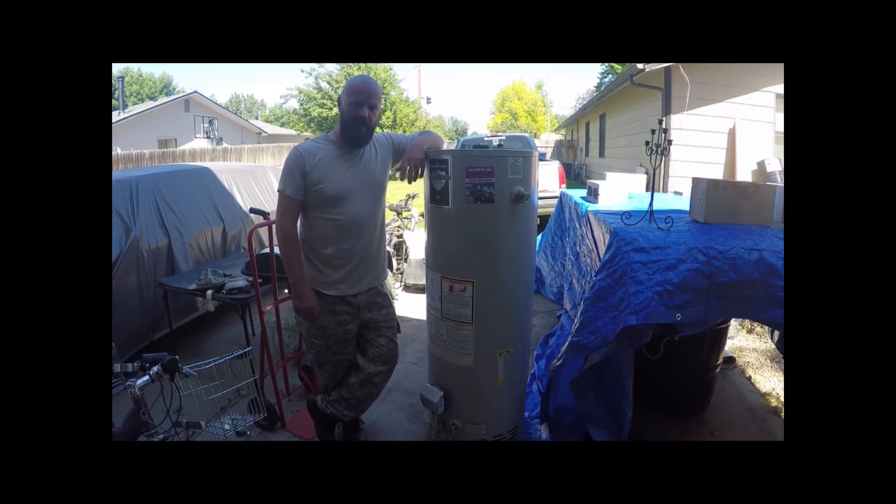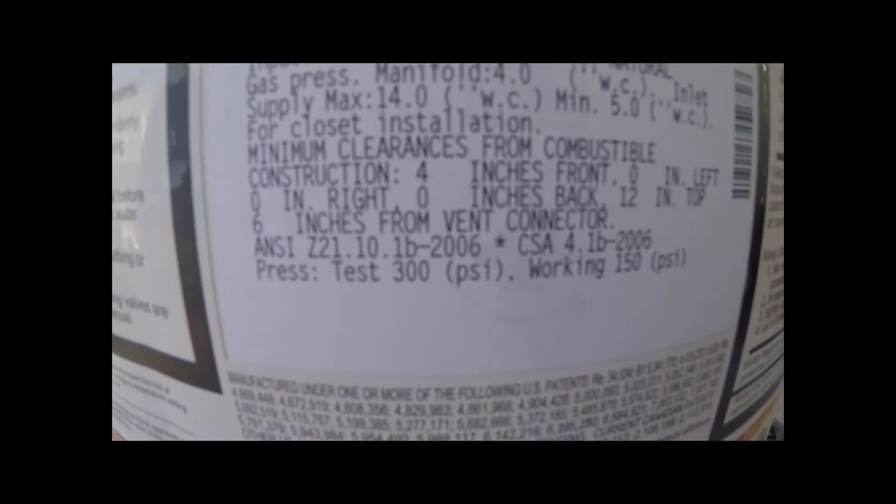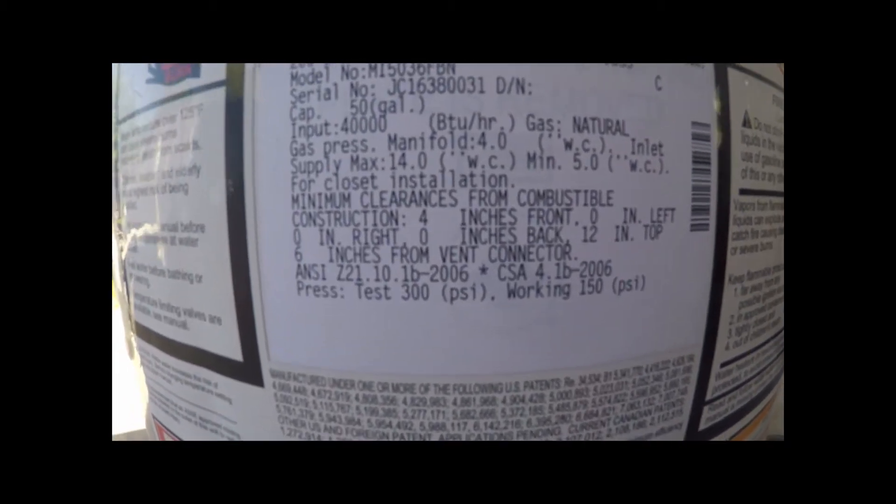Today we're going to turn this into an extra storage tank for my air compressor. It's 50 gallons — I only have a 20-gallon air compressor, got a couple of small ones, but I figured this is the way to go. We're going to cut this thing down and turn it into extra air. For all those that say it can't be done: this has been pressure tested at 300 PSI, working at 150 PSI. My air compressor runs at 125 — I think we'll be okay.